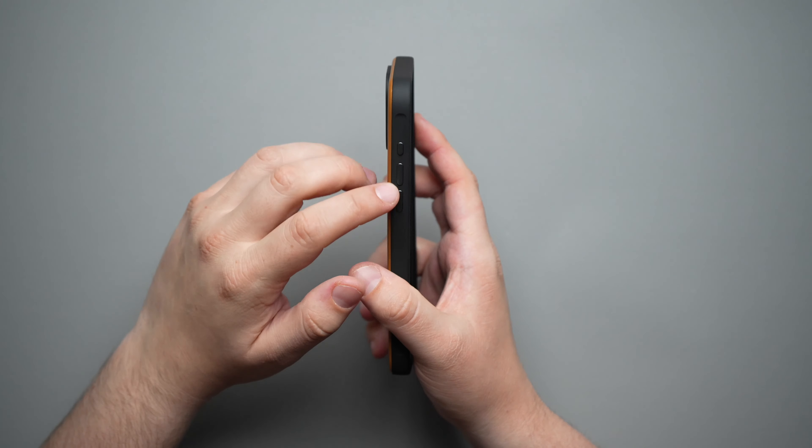Before we put the iPhone 15 Pro Max in, let's weigh the case. Switching from pounds and ounces over to grams, we're looking at 42 grams on this case. That's around a similar weight to a lot of other leather cases on the market — not too light, not too heavy — and it definitely doesn't feel too heavy in the hand.